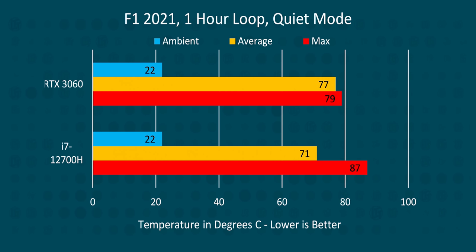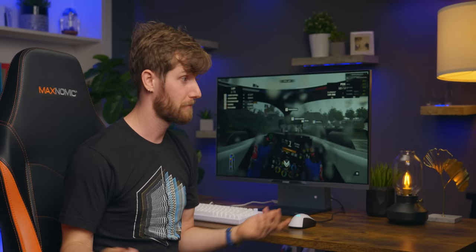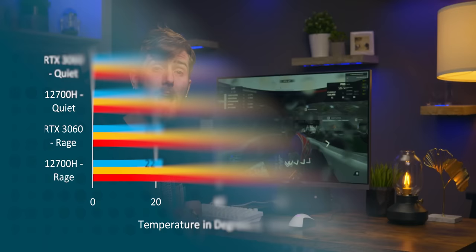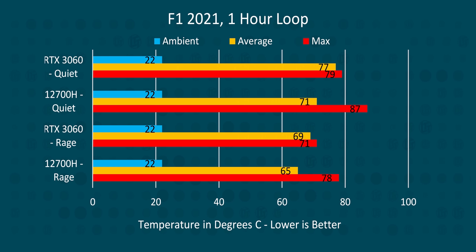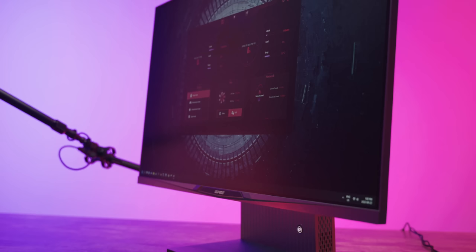In quiet mode, not only is the machine nearly silent, but we see our CPU and GPU reach around 70 and 80 degrees respectively after a one-hour loop of F1 2021. Not too shabby. But are we giving up any performance? As it turns out, the answer is no. While rage mode did have a significant impact when maxing out our 12th gen Core CPU, in gaming we saw just a 5 to 8 degree drop in temperature, which improved our FPS a little bit, but the difference was so minimal it's definitely not worth making your machine sound like a jet engine.